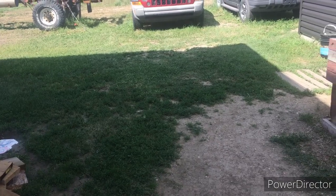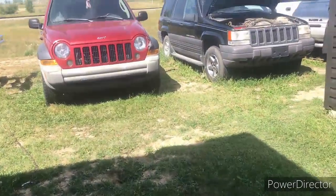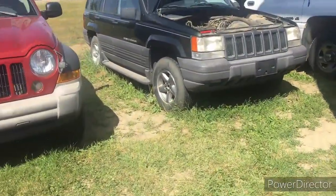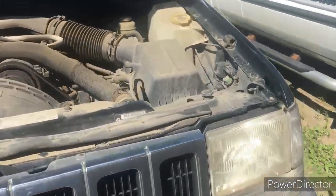Jeep problems — 1996 to 1998 Jeep Grand Cherokee. The alarm goes off and you're having issues.